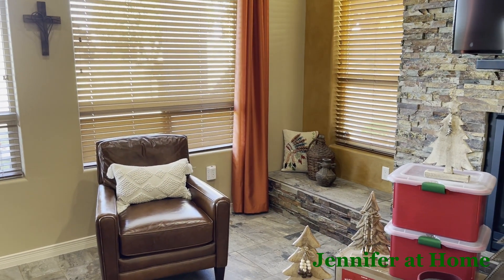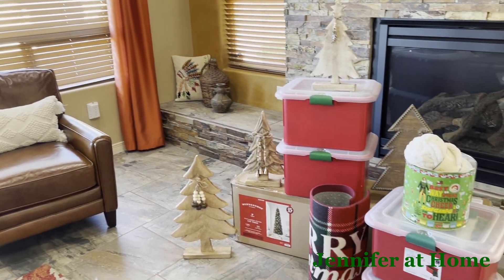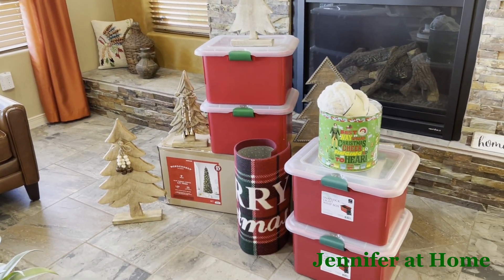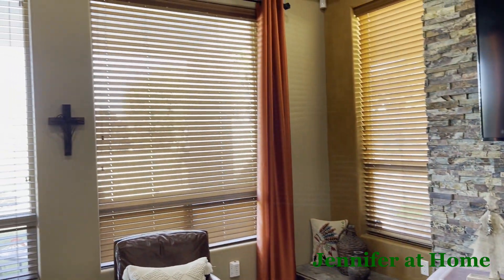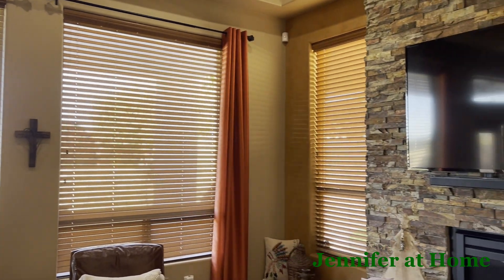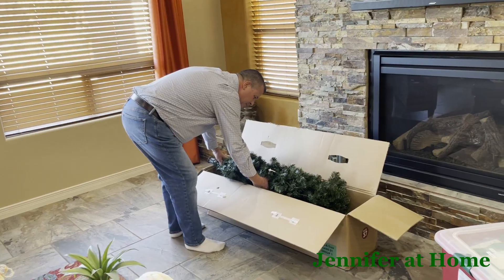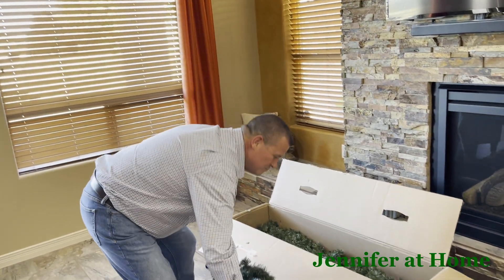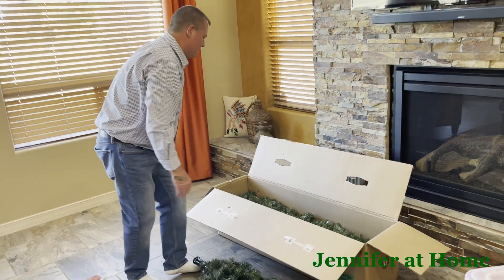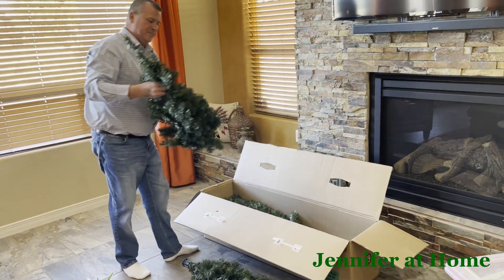It is time to get started with our Christmas decorating. We're going to move the chair. I have all of the decorations set out and I've already cleaned and dusted everything. The window blinds are all clean and dusted and now it's time to get started. Alan just brought out the tree. We're going to get everything taken out and laid out and then we'll get the tree put together. That's always the first thing we start with after we do our hot cocoa bar.